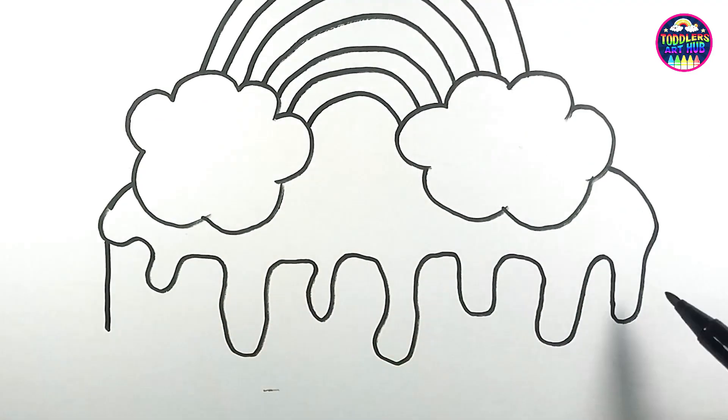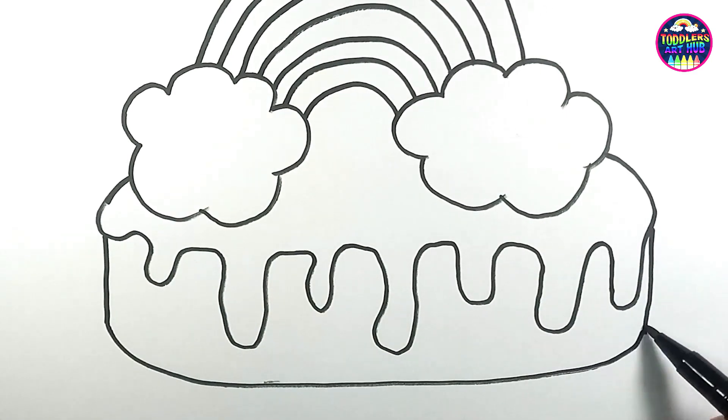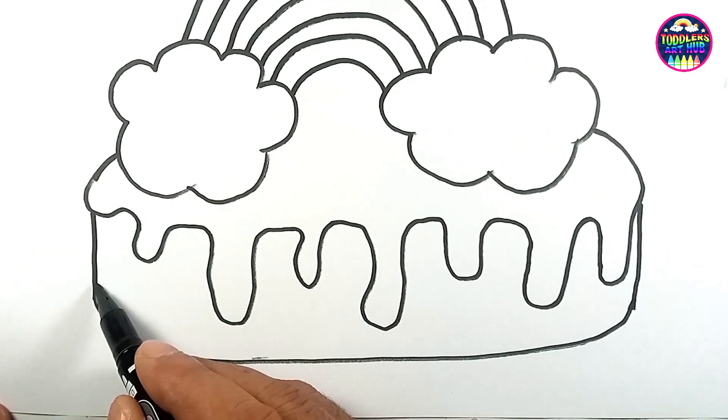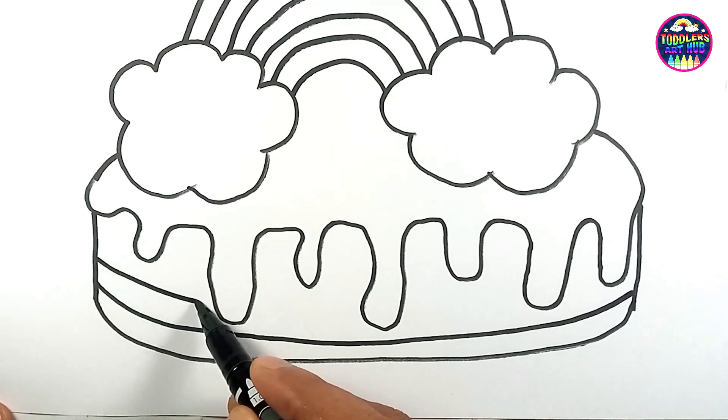And now let's create the body of our cake. It's starting to look scrumptious!